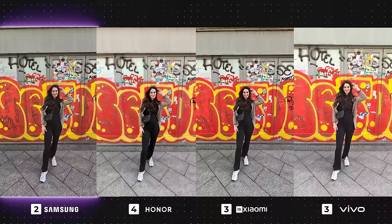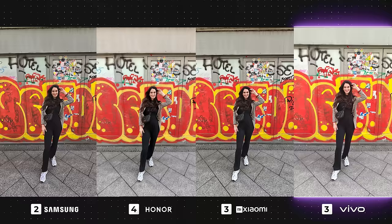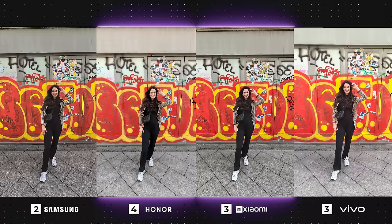The Galaxy has definitely bounced back in this next photo. It has very natural-looking results with great color accuracy and good exposure. Vivo's results are also pretty nice, with the exposure slightly heightened but not over the top. It's tricky to choose a favorite between Honor and Xiaomi because it really depends on what you prefer. Honor has pretty high brightness, whereas Xiaomi has lower exposure with high shadows, specifically around my face.